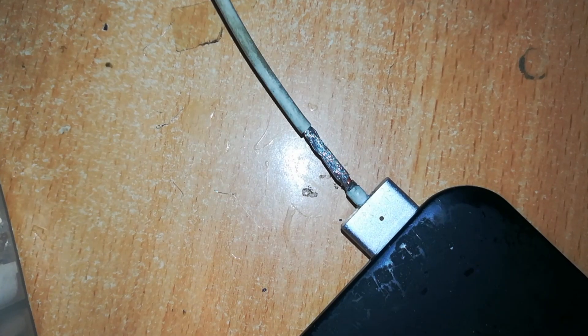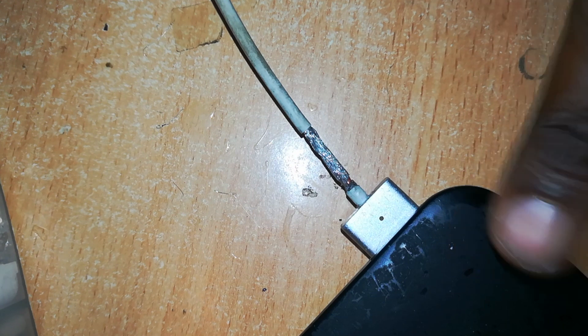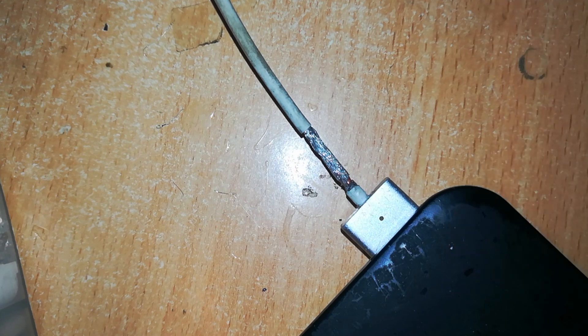We can test the connector already — it's connected to the MacBook, and on the other end I'll connect it to the adapter body. The connector is working; it's turned from green to amber.